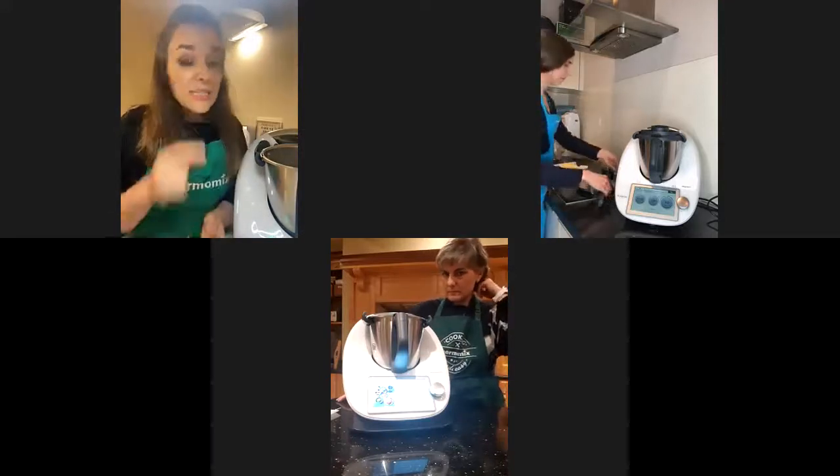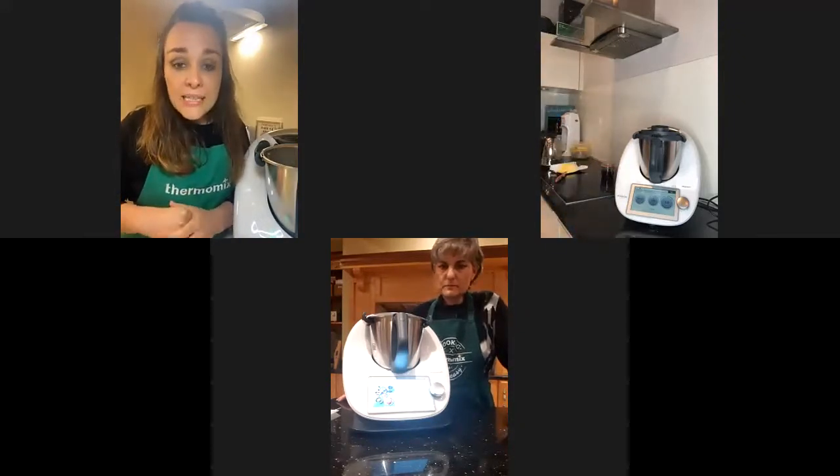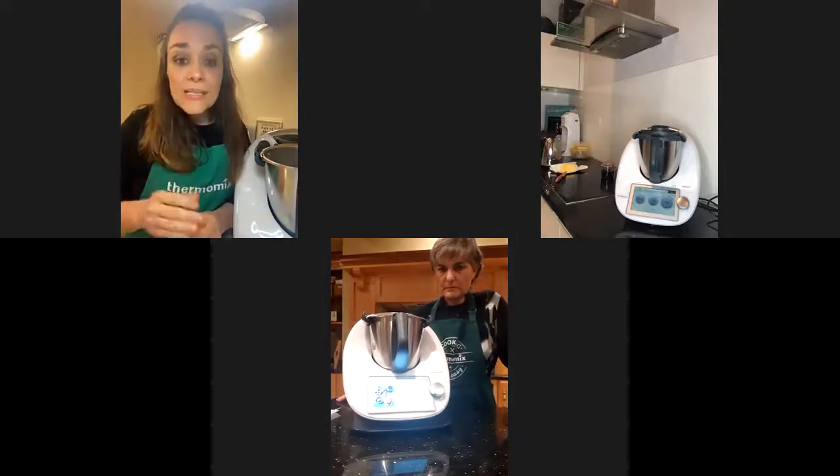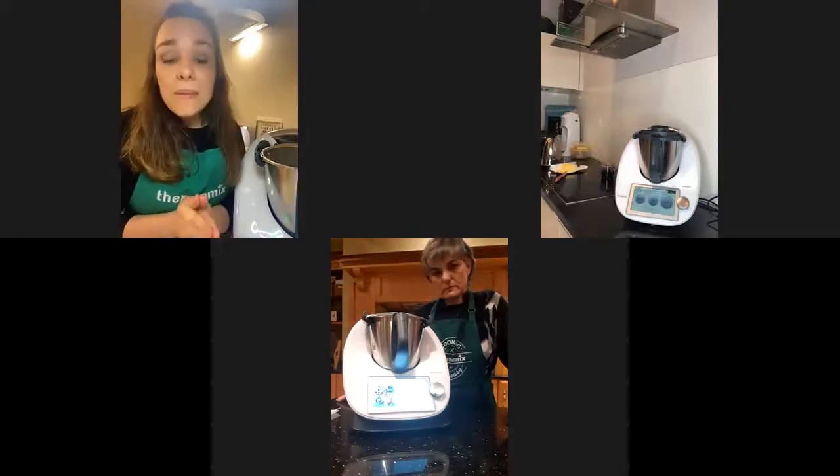By the way, my oven is already preheating at 180 degrees Celsius, or 350 Fahrenheit, like the recipe I'm going to follow. So I'm going to start by making this amazing frosting.